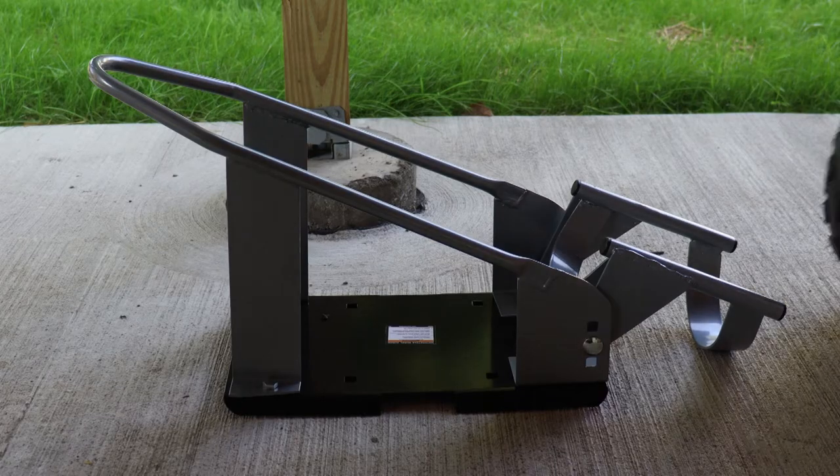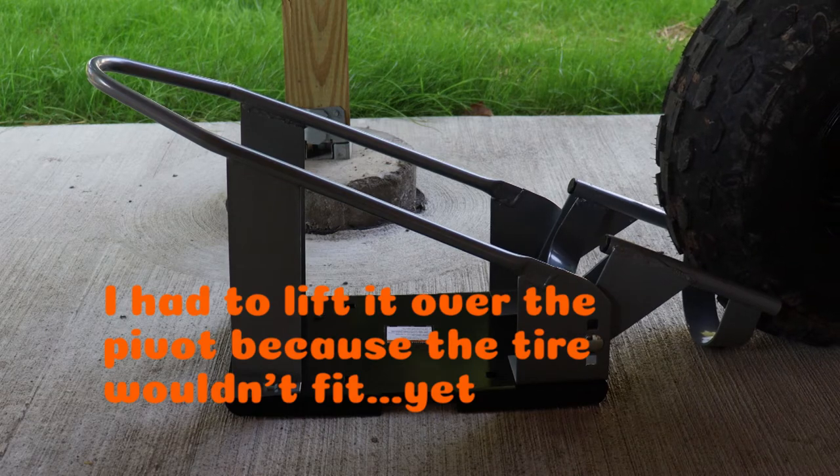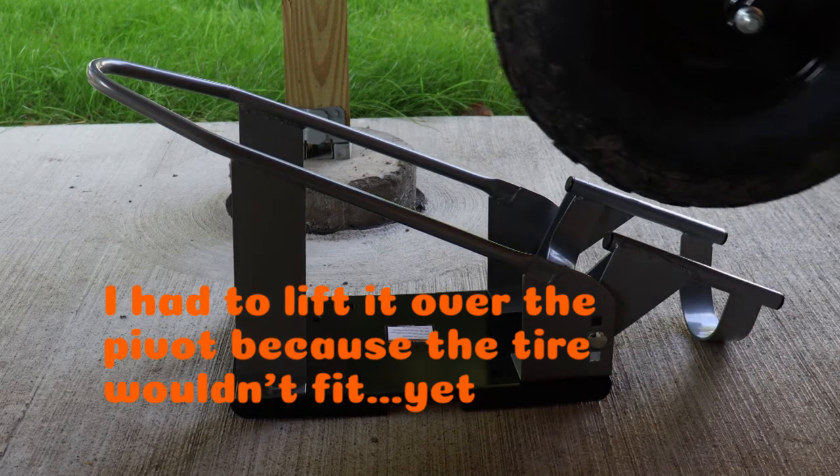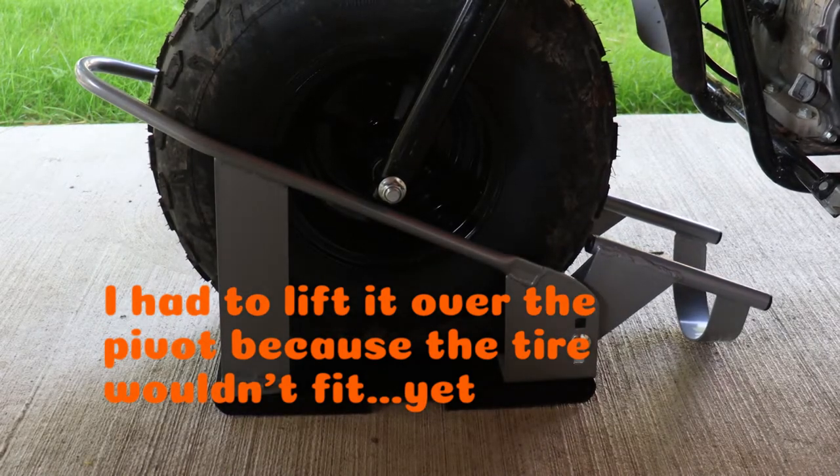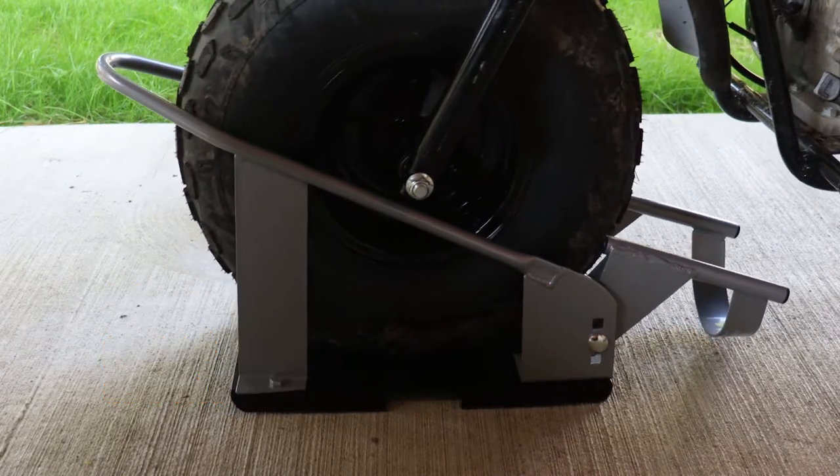First off, I will try to push Trail Force 1 onto the chock as it comes from the factory, without mounting it to anything solid, just to check the fit. As you can see, the main body is plenty wide enough to hold the front tire.